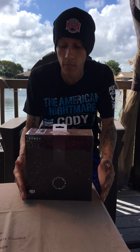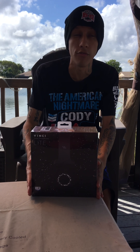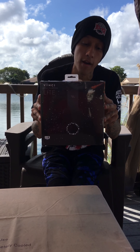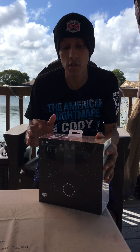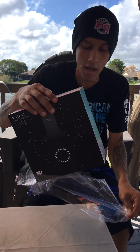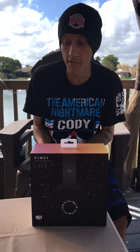Hey, what's up everyone? Today I'm doing a special unboxing for something I've been looking forward to for a very long time. I'm doing the Vinci Smart Headphones Lite. I'm going to do it real quick just so you guys can take a look at these. I'm so excited about these. These are probably one of the hottest earphones I've ever had.